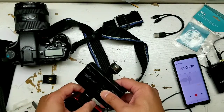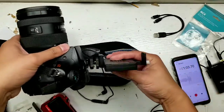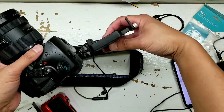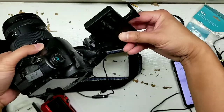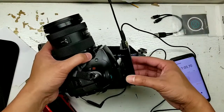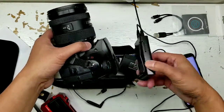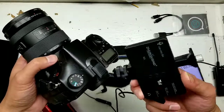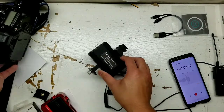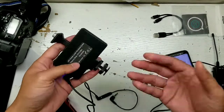I probably won't be using it with my DSLR — you could, but I won't. I'll be using it for what it's intended for, which is cell phones. You just clip on the transmitter and you're good to go.